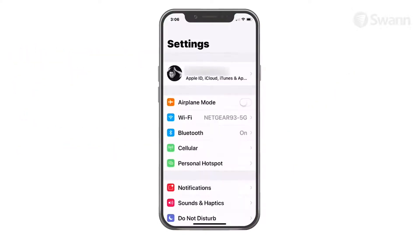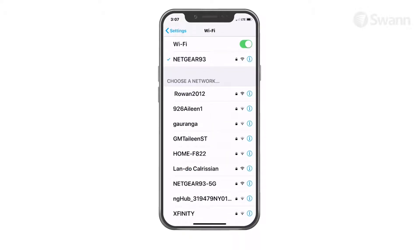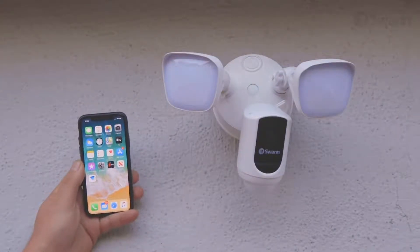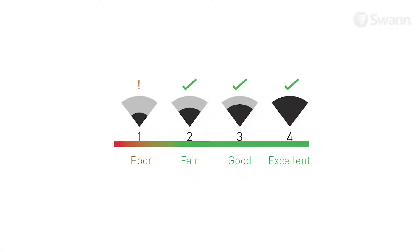To check Wi-Fi coverage, connect your phone to the 2.4 GHz Wi-Fi network band of your wireless router. Place your phone where you're planning to install the floodlight unit. If you have Wi-Fi connection on your phone, the camera will also be able to obtain Wi-Fi connection. Check the Wi-Fi icon on your phone. We recommend a minimum of one bar showing on your phone's Wi-Fi icon as shown.